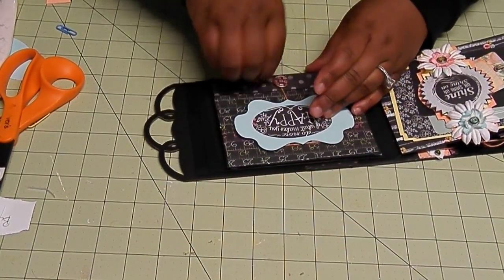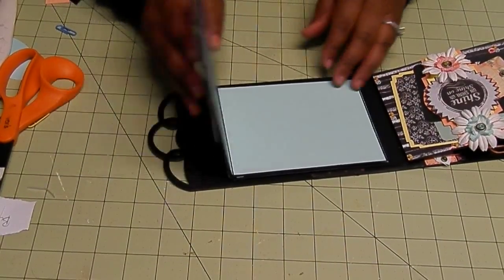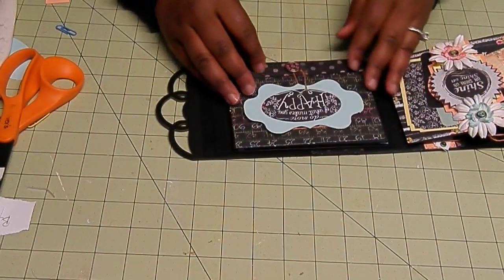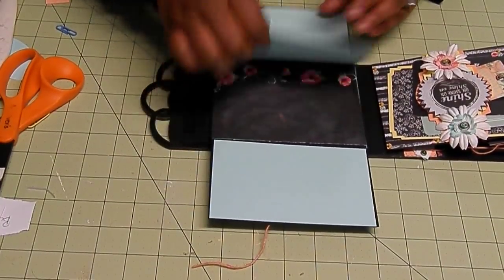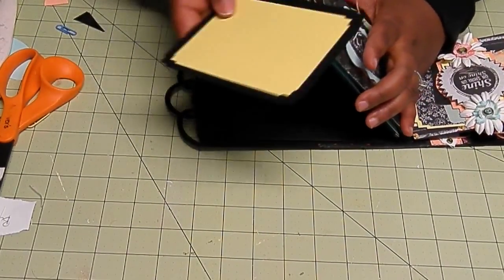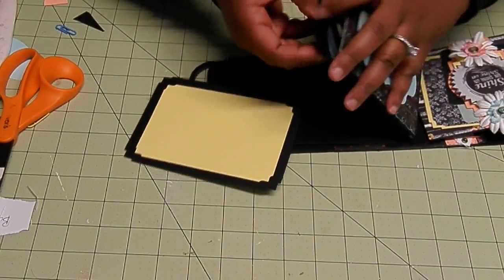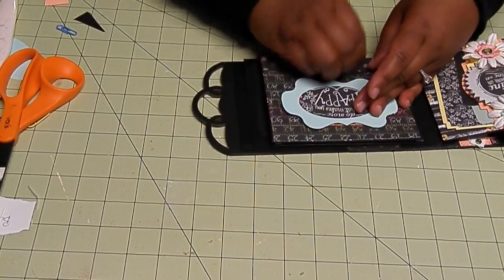You close all of that up, and then you can open this up this way, then close that back and open it again that way for another photo mat. So you have one, two, three, four, five, six, seven, eight, nine, ten, eleven places just on this alone for a photo or journaling opportunity. Eleven places — now that's real estate. Lots and lots of real estate.